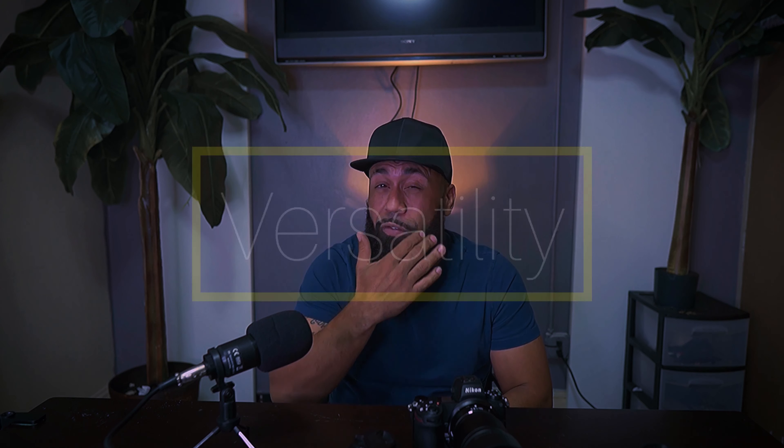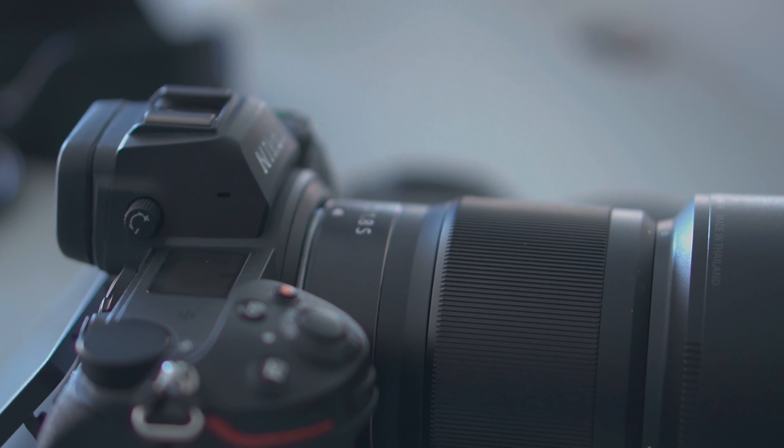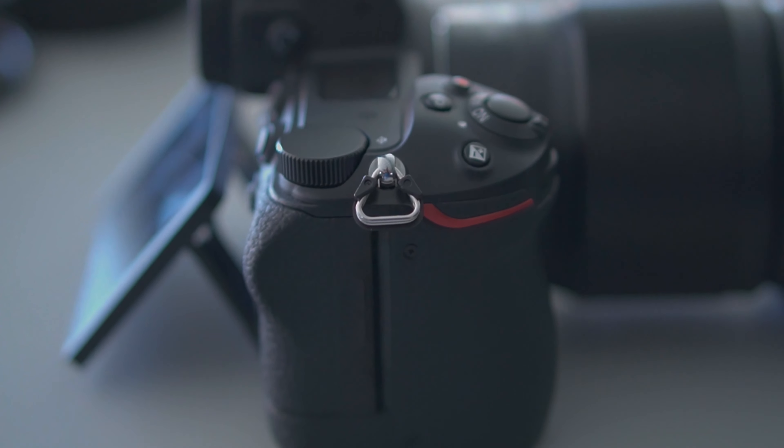First thing we'll go over is versatility. This camera is extremely versatile. The Z-series is limited on their lenses, but they make up for it with this FTZ adapter. It works great — it works perfectly. I don't see any reason why you wouldn't use an adapter and use your old Nikon lenses. I put this 35 on there and I feel confident I'm going to get quality images out of this camera. That's part of what makes it so versatile.